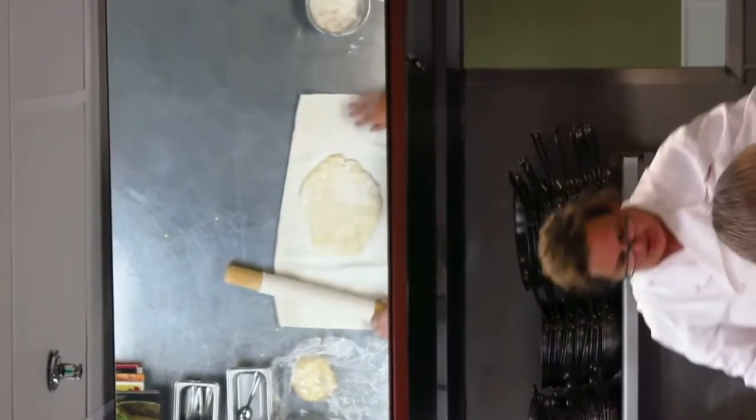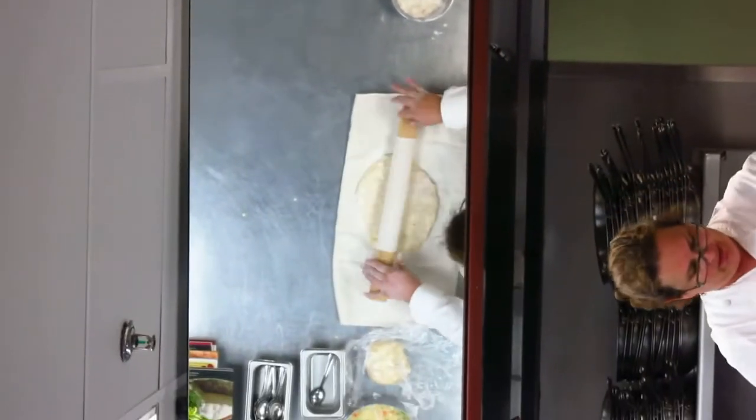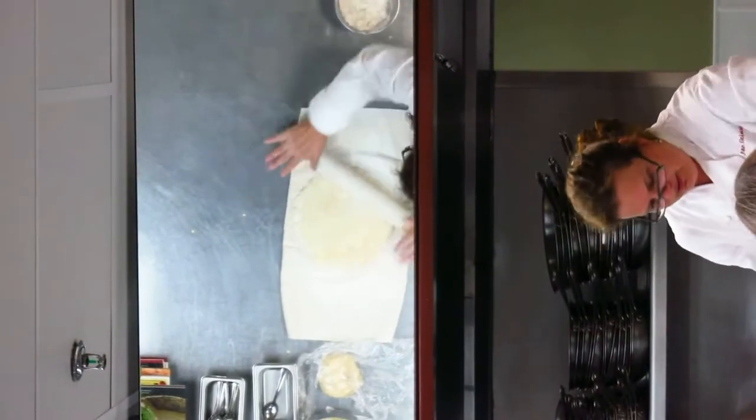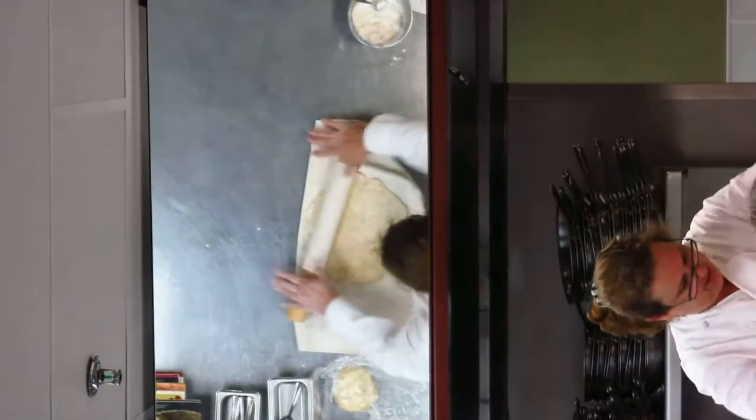You can see all the layers in this dough. It looks like a piece of that Florentine paper. So up, down, out. It looks like a fish now.